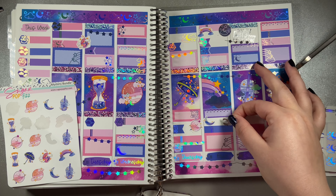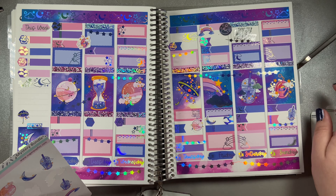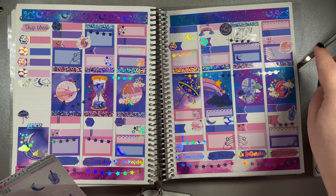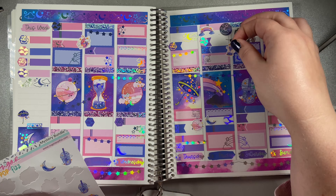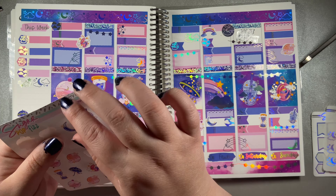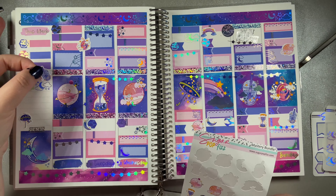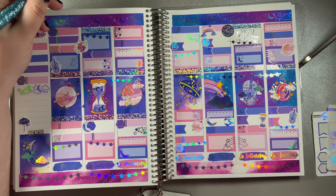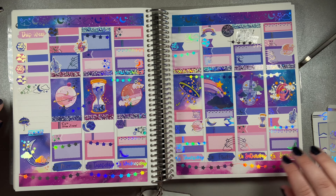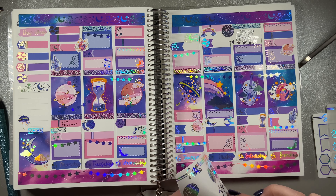This rainbow is just chef's kiss. This kit even comes with some cute deco from the full boxes, which I did not use all of because there's enough on this layout - it looks busy enough that I didn't really need to use a lot of deco.